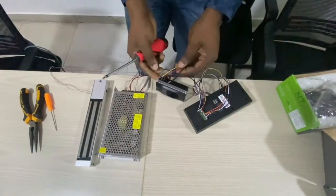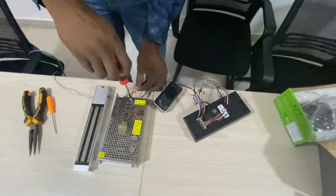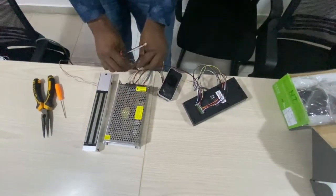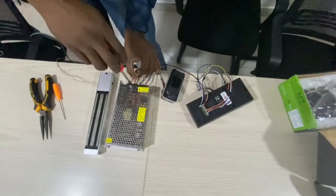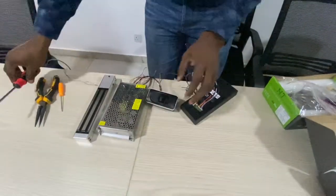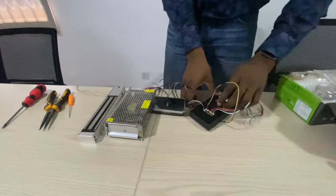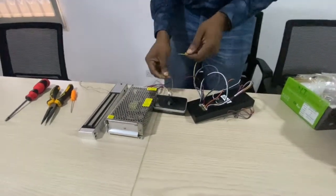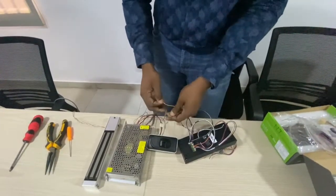The power supply unit is going to power the slave device, which is the FR200. All cablings are terminated. The mode of communication between these two devices will be using the RS-485 mode on the device, which is the last two color wires — the yellow for the positive and the negative.